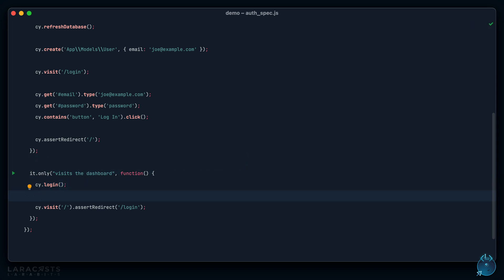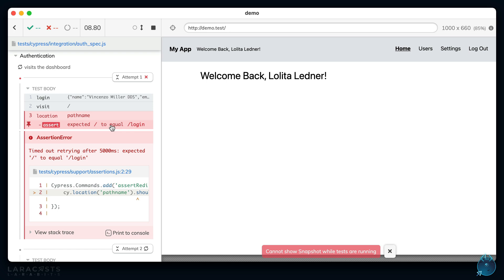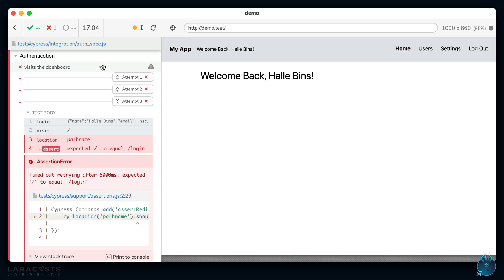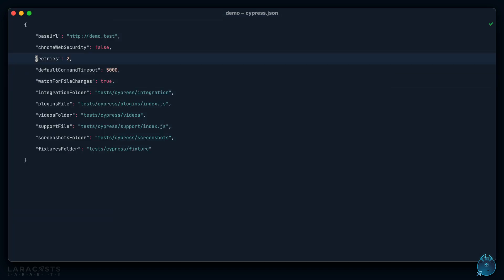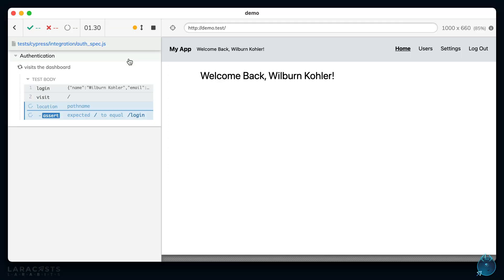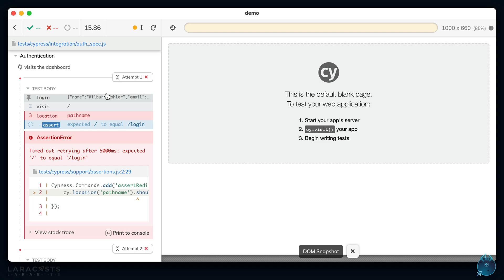What if I'm already logged in? I call `cypress.login()` and now if I switch back, the test fails because I'm already signed in — it did not redirect to the login page. As an aside, that's a Cypress feature: you can tell it how many times to rerun your test in case of a false failure. In `cypress.json`, if it fails it will retry two times. This can be useful with third-party APIs that are slow to respond.